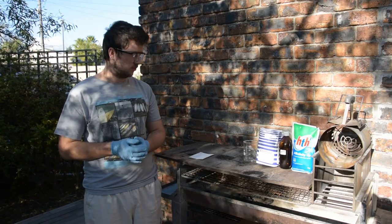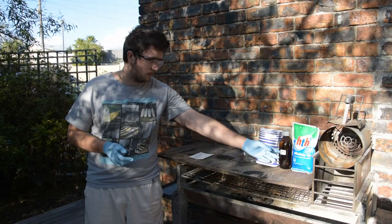Hi there. Today I'll be showing you how to make strontium nitrate from just two simple chemicals.